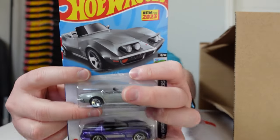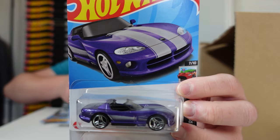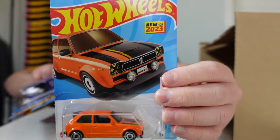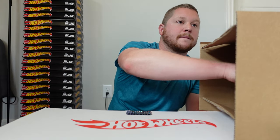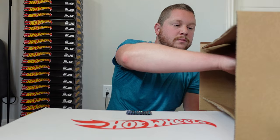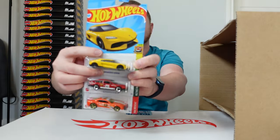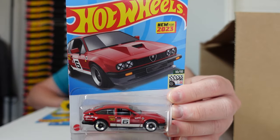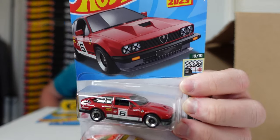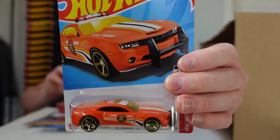We got the '72 Stingray Convertible, the Dodge Viper RT10, and the '73 Honda Civic Custom. Then we have the Koenigsegg Jesko, the Alfa Romeo GT V6 3.0, and the 2010 Camaro SS.